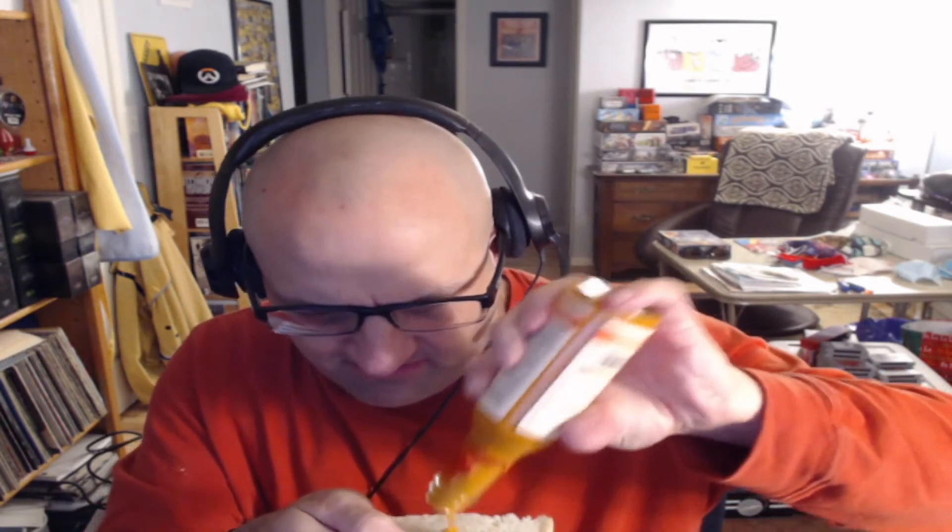Alright, we're back. We got enough of the wax off that we can now actually try the sauce. Got the lid off, giving it a shake, and we're going to get it open. This is the Shawarma Sauce — got a little bit of the sauce just on our bread here. Let's go ahead and give this a shot.